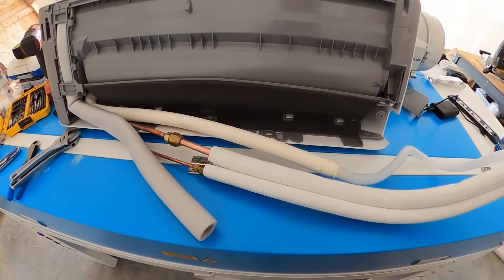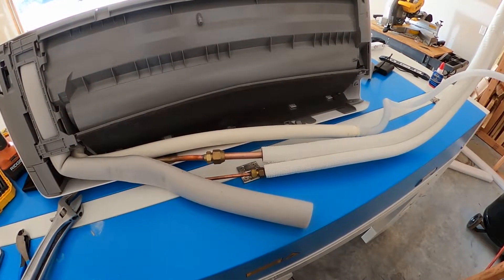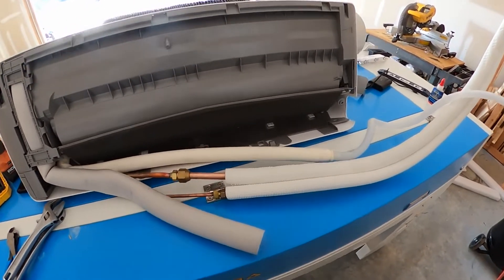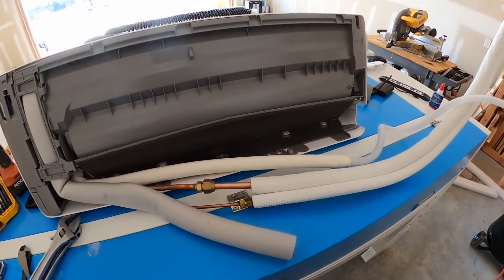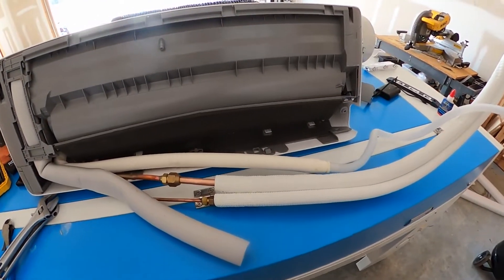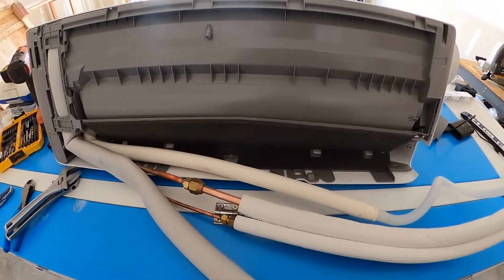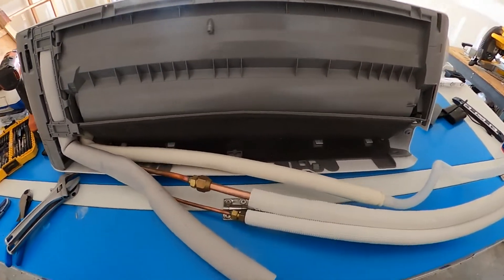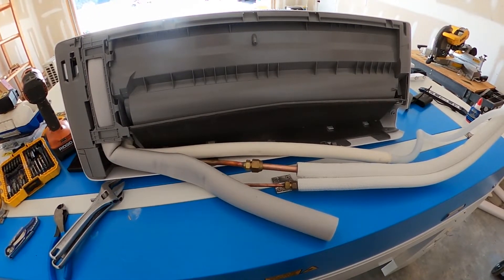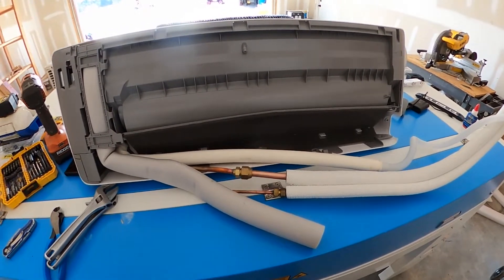I paid like $480 something for this unit - it's a one-ton unit. It should be appropriate for this garage, though you'd have to look up the exact specs. It's a Cooper and Hunter - I got it off Amazon. It came with a seven-year warranty and got really good reviews. It's made by a pretty reputable company. For the price and everything, I'm not complaining about a cheap piece of wire as long as everything else works.